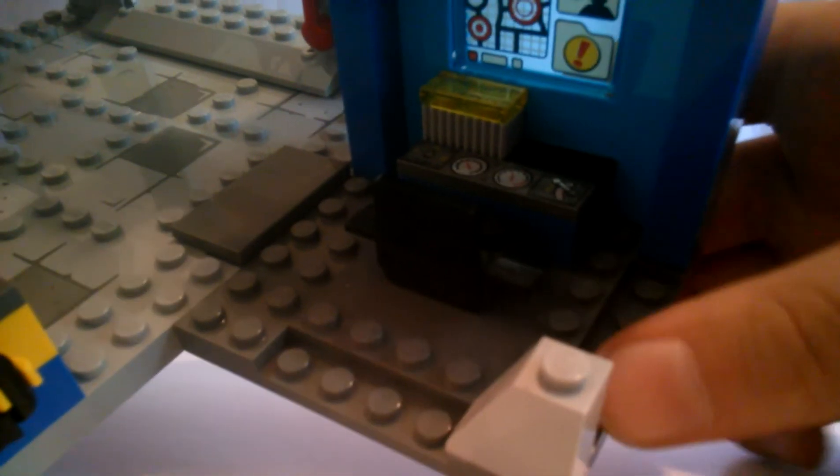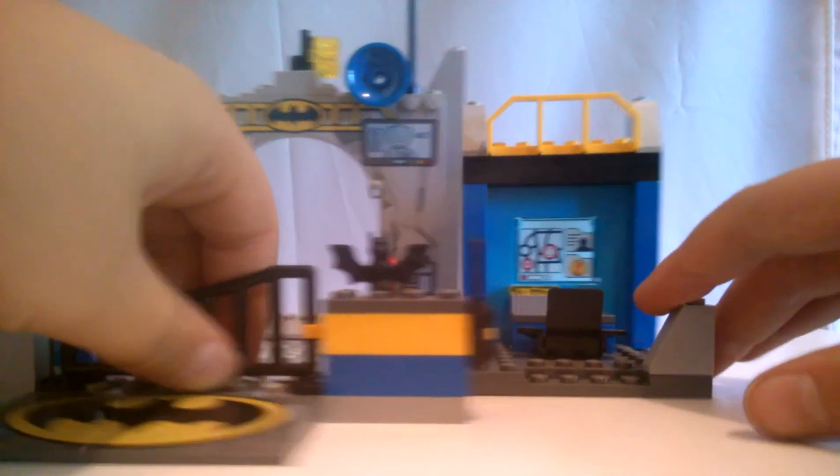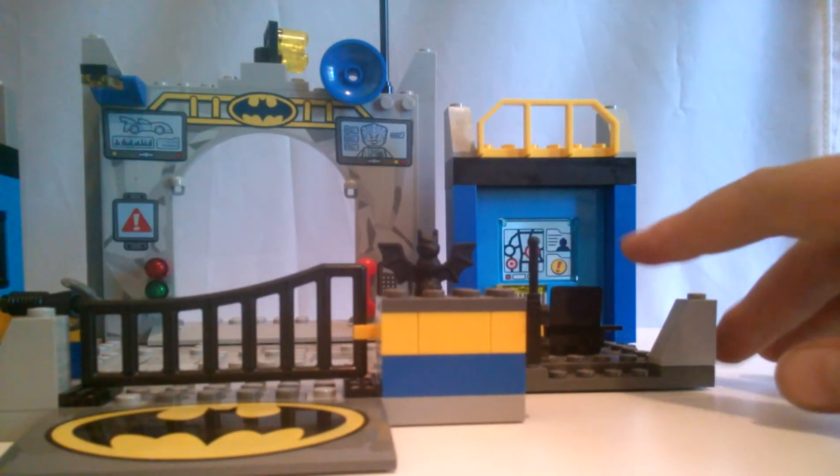You can also connect other pieces - let me bring this Batcave back. It comes with these special pieces that, if you want to connect anything, you can. It just has to be four studs, four studs a piece, and then you can make it as big as you want. There's also an opening gate.